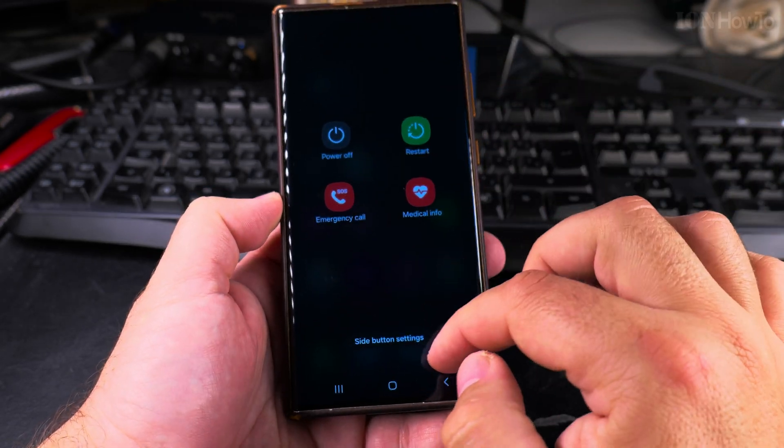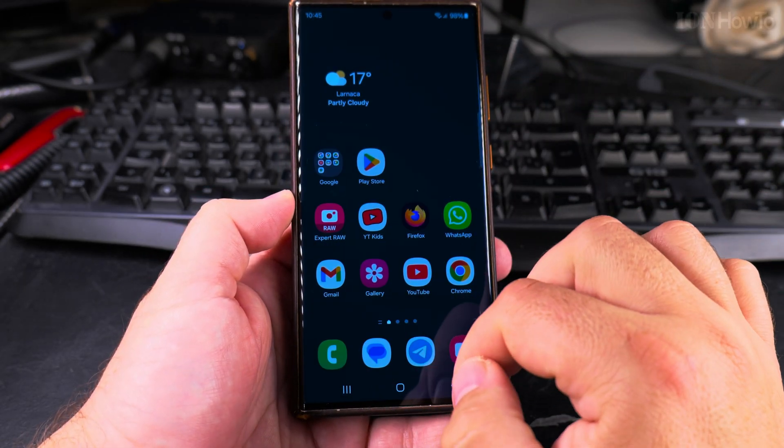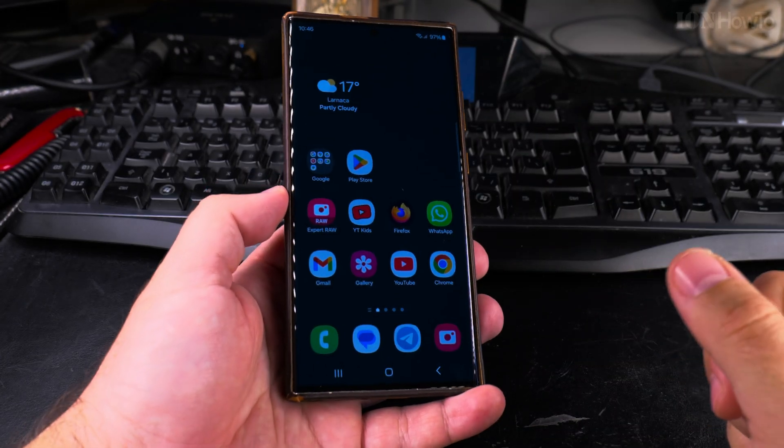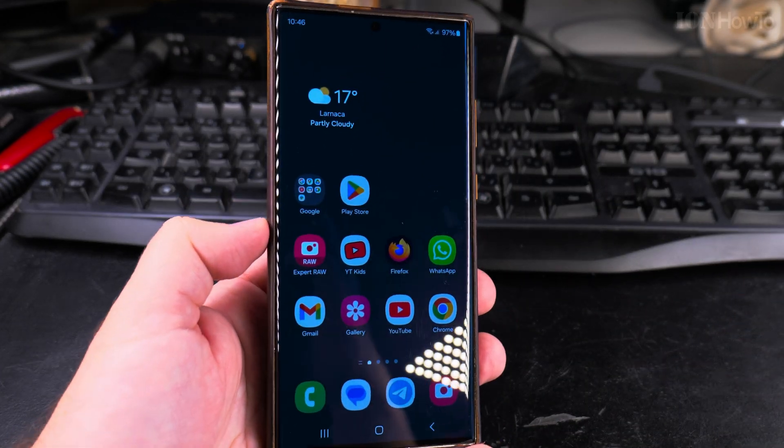You can use any of these options — they are all doing the same thing. Thanks for watching. Let me know if you have any questions about Android phones or phones in general.